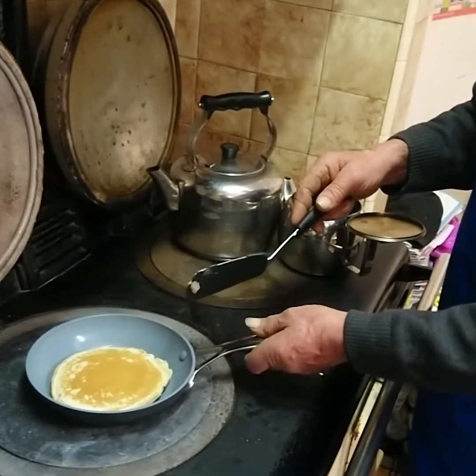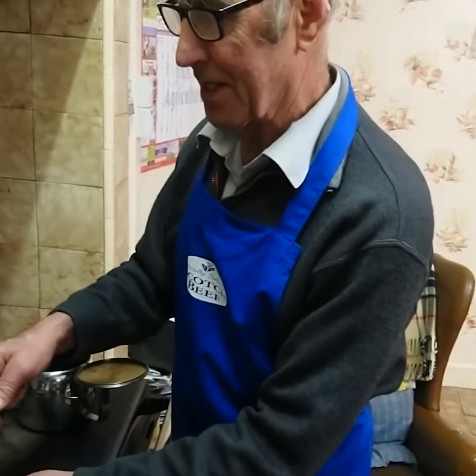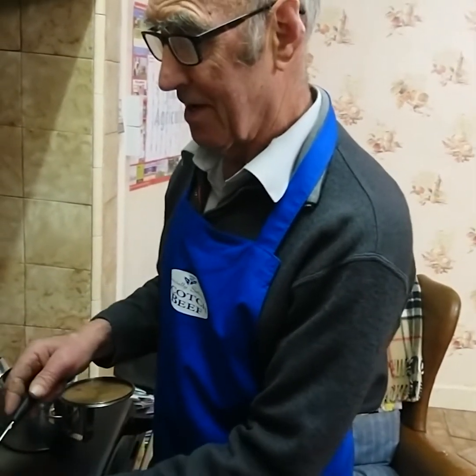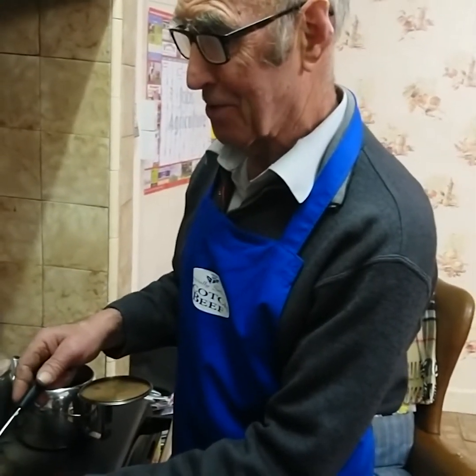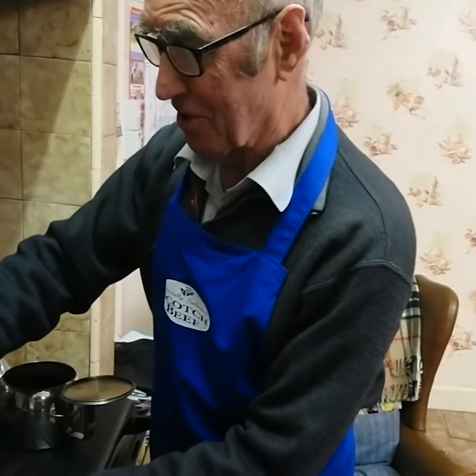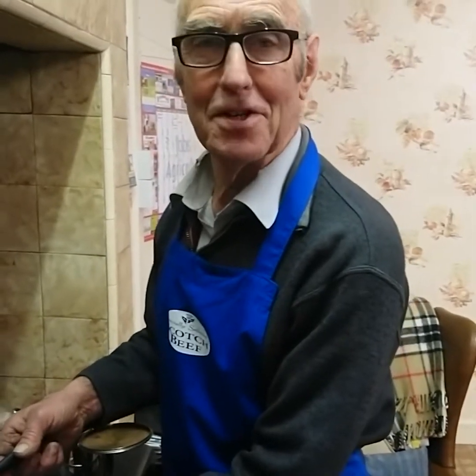In the ideal world the pancake should all be the same colour — this mix of brown and pale brown, a nice light brown colour. But then I'm not an ideal baker and this is my first pancake. The good news is that I am the one that's going to be eating it, so if it doesn't come out right then I'm the one that's going to suffer.